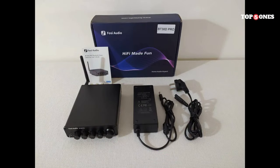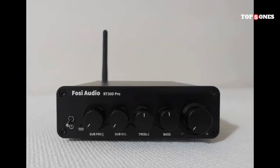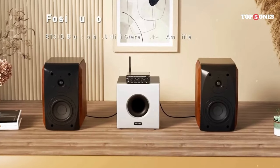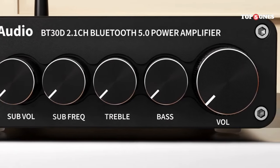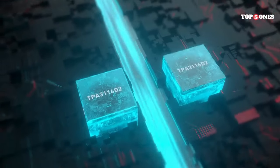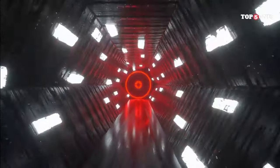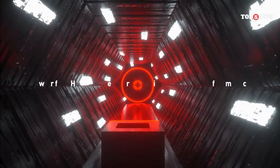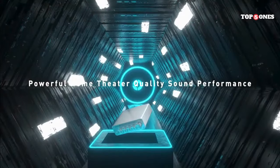Battery life is decent — I've been getting around 8 hours of playback on a single charge, which is enough for most listening sessions. Plus, it charges quickly via USB-C. Overall, I'm really impressed with the Foci Audio BT 30D. It's a great little DAC amp that delivers excellent sound quality, solid Bluetooth performance, and a durable design. If you're looking for a compact and affordable way to upgrade your audio experience, the BT 30D is definitely worth considering — great for desktop use, travel, or use with your smartphone.